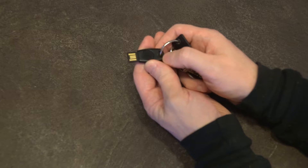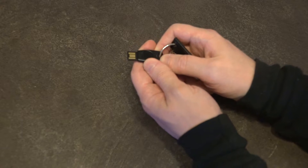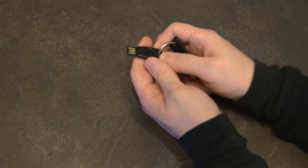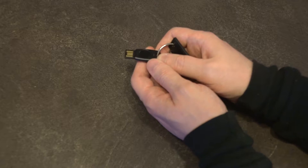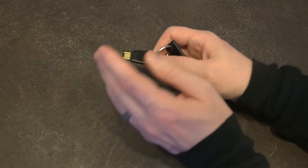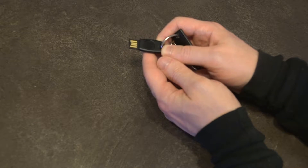It allows for logging in using your fingerprint — a secure method of accessing your accounts online. It is recommended that you have a backup key or some other method of logging into your account, so if this key is lost or anything happens to it, you have another method of getting back in.